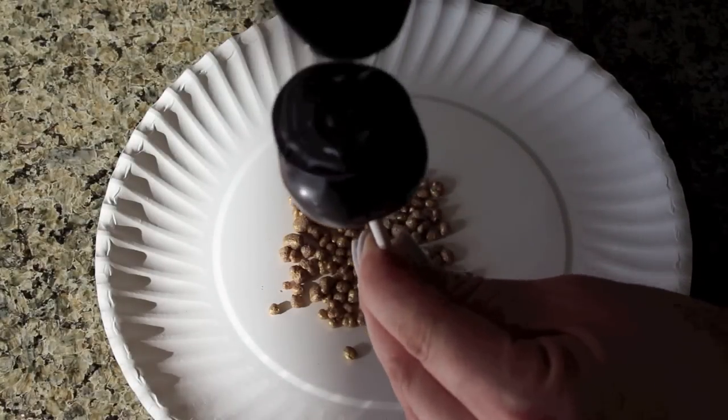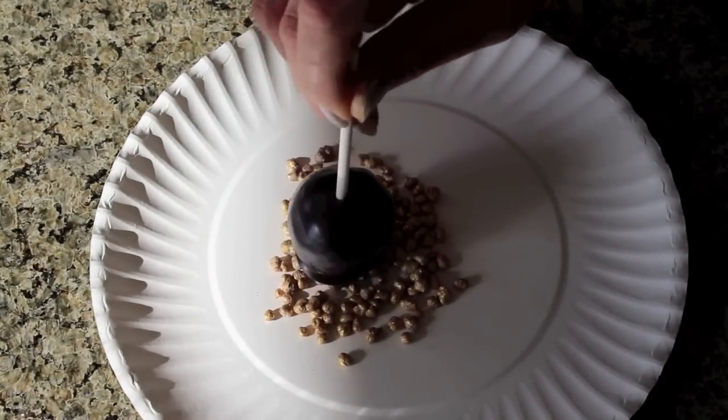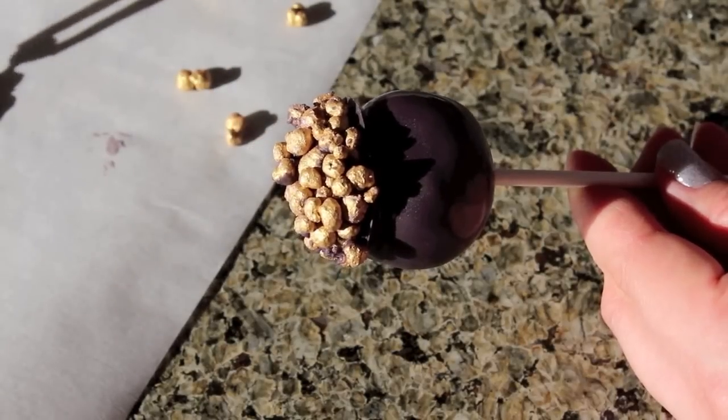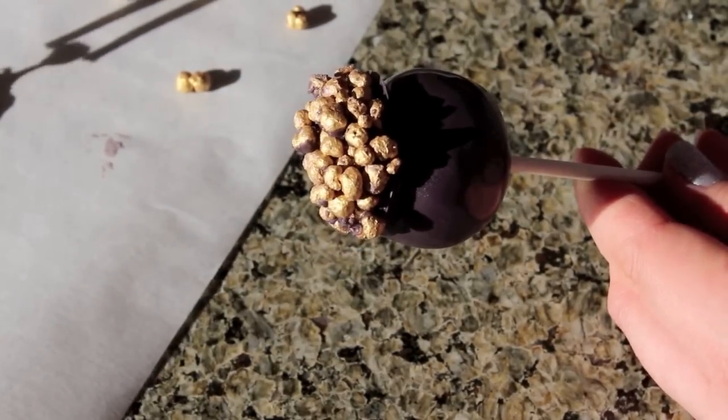After it's been set, apply a thin layer of the melt and dip it into the gold sprinkles or candy. Then using a pair of chopsticks or tweezers, add on more gold nuggets using the candy melt as glue.